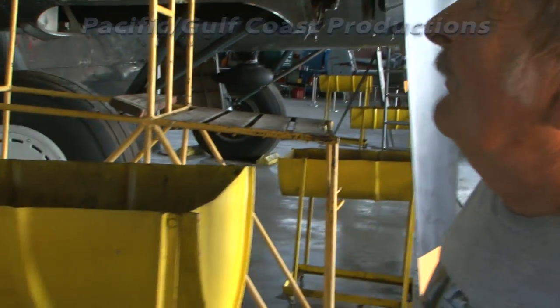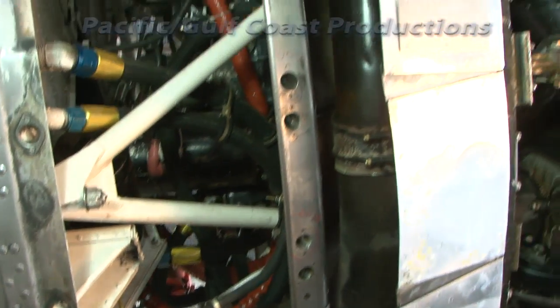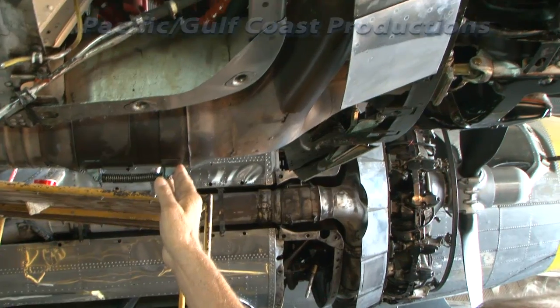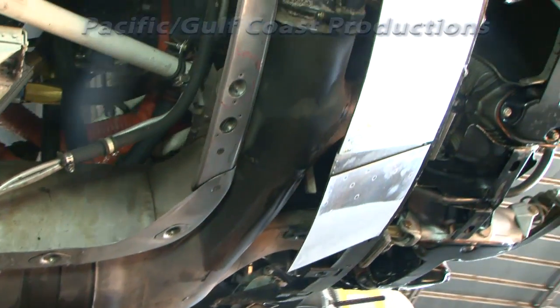Going further back, you will see the accessory case. The cowl ring has been removed from the engine, and you can see the exhaust stack coming back from what we call a collector ring — the exhaust ring that runs around the backside of the engine.